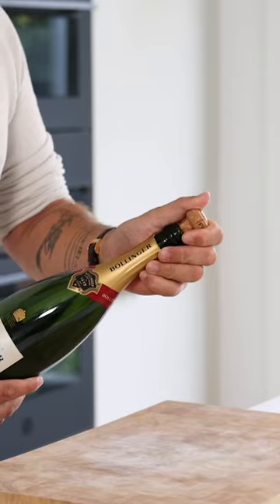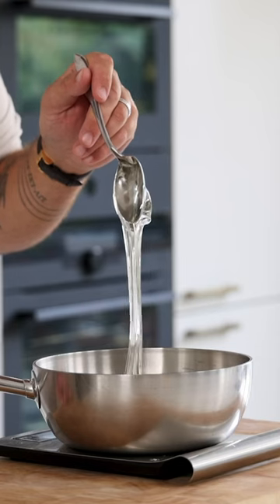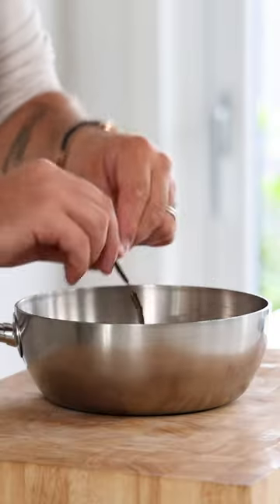Let's make a Pornstar Martini Sorbet. Pour 300 grams of champagne into a saucepan and also add 60 grams of glucose, 140 grams of sugar, and one empty vanilla pod.